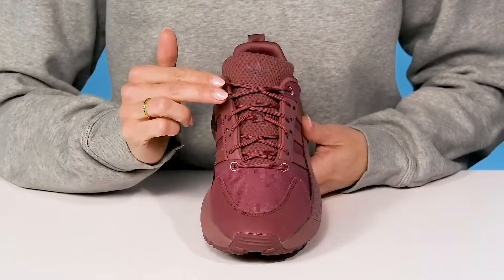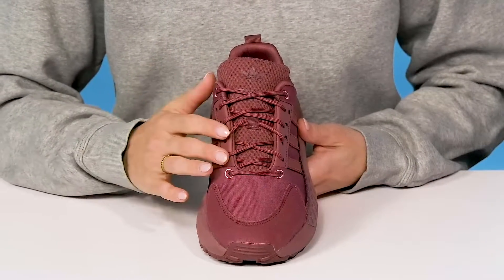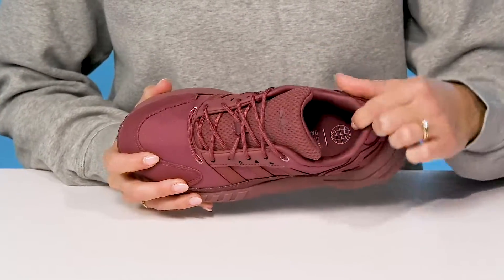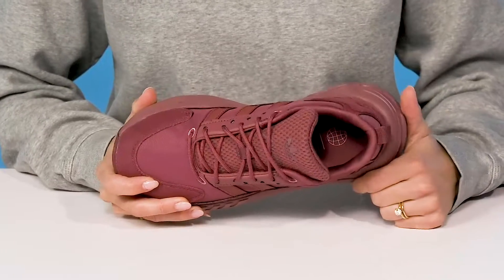They have classic laces at the front so they can customize their fit while staying super secure and snug. They'll stay comfortable since there is padding on the tongue and around the collar, as well as on the cushioned footbed.